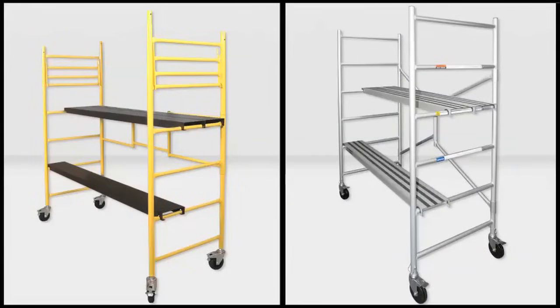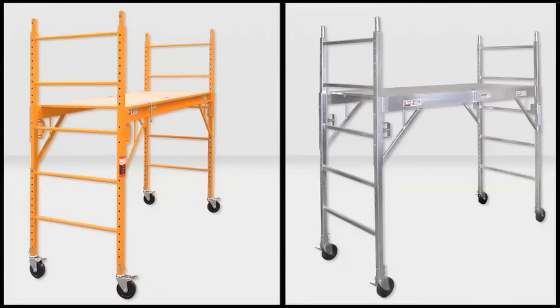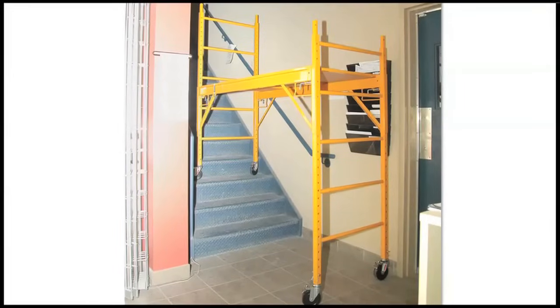We have the mini, maxi round, and the maxi square, that can be used on stairs with its adjustable posts.